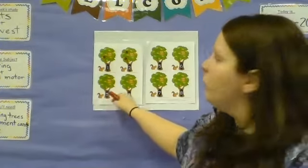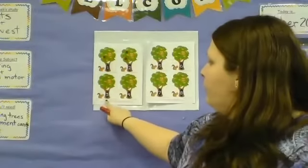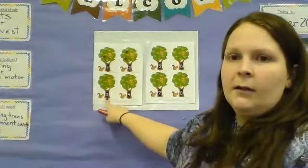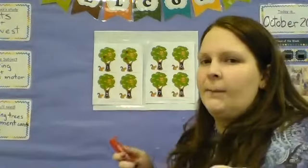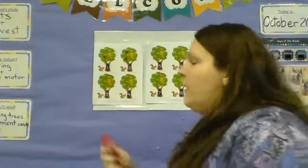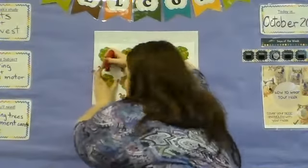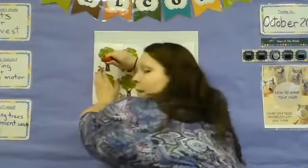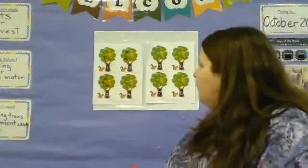The next number is down here — they try to trick us, because normally we read straight across, but since these are printed different, we have to go down. This is the number three — a lot of our friends are three years old. One, two, three. So we're going to add three apples to our tree. I'll do mine and then I'll uncover it and we'll see if we match. One, two, three apples. Nice job.